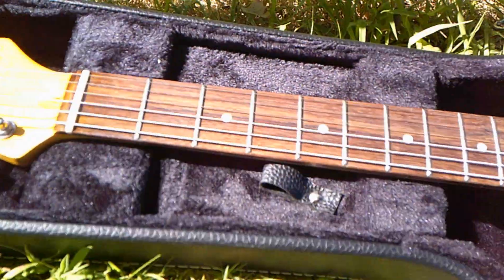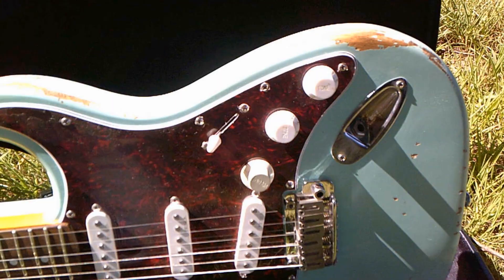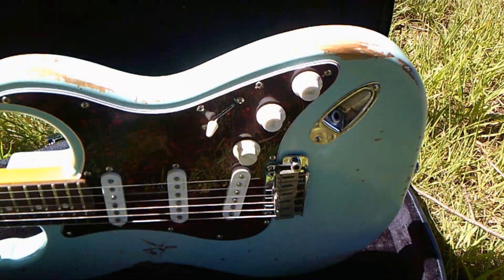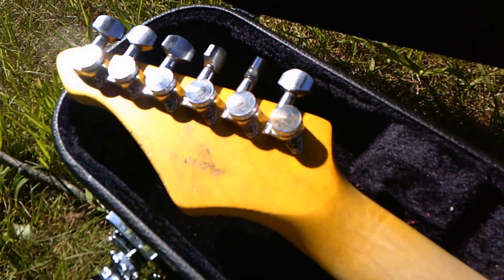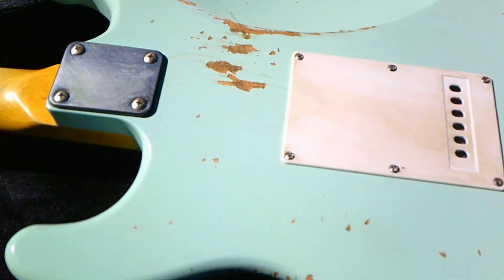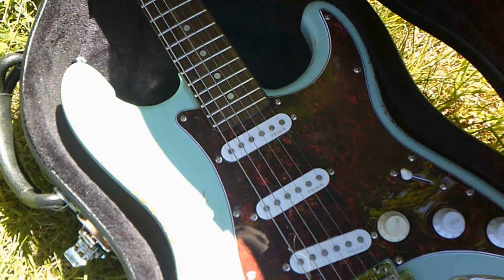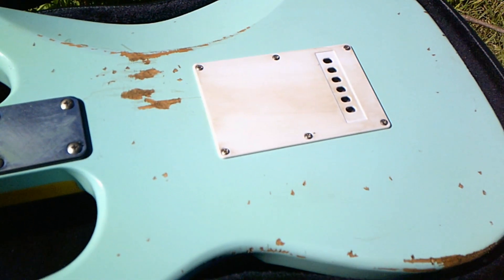The 10S ICC model features a sea foam green relic finish that supposedly has a nitro finish. It's got a lightweight alder body, a Canadian maple neck, an Indian rosewood fretboard, 22 medium jumbo frets, a 12 to 16 inch compound radius, a 25.5 inch scale length with a C-shaped neck, and it features a 43mm bone nut.